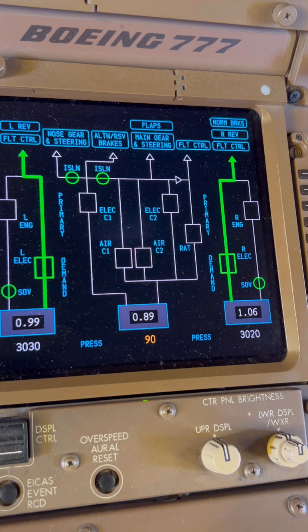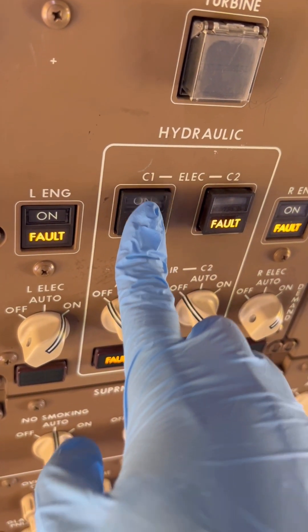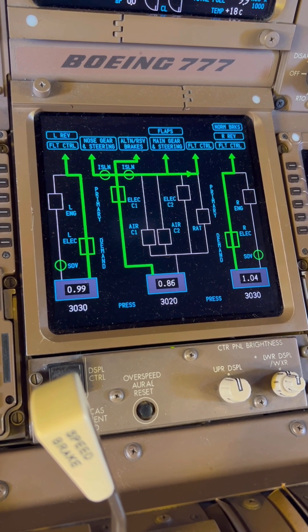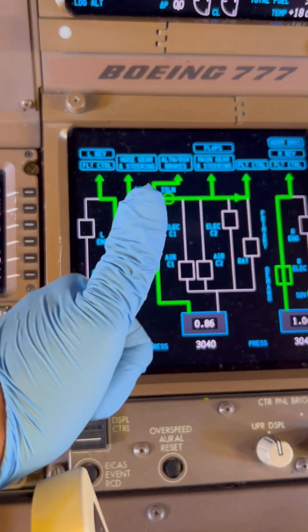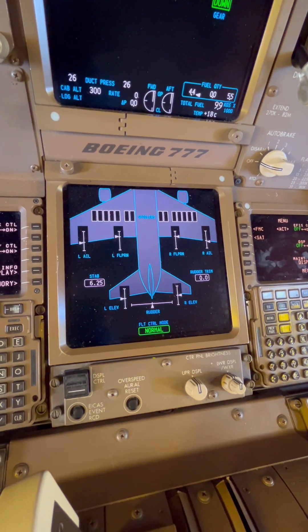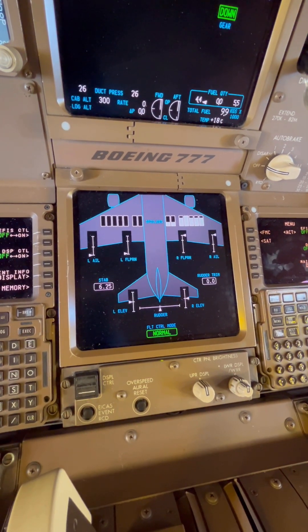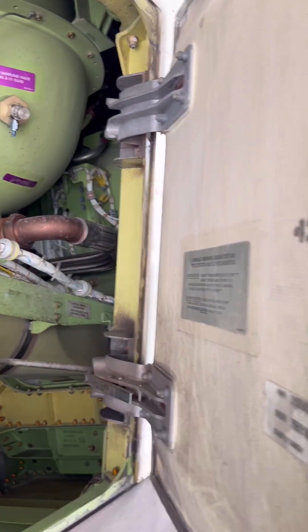To ensure we get the best hydraulic samples from all three independent hydraulic systems, we need to power or pressurize all three systems. After that, we need to move or test all flight control systems using the powered hydraulic systems. What this does is mix hydraulic fluid from different parts of the aircraft and ensure they pass through the hydraulic reservoir where our sample will be taken. When working with aircraft hydraulic systems, it's important to strictly follow the aircraft maintenance manual safety procedures.